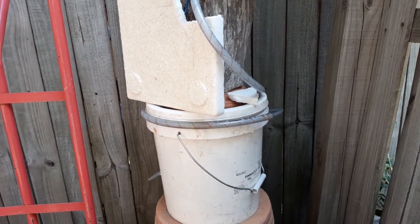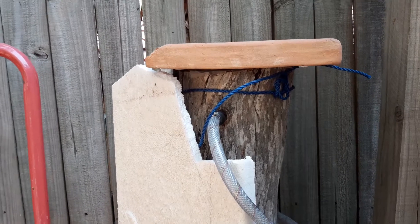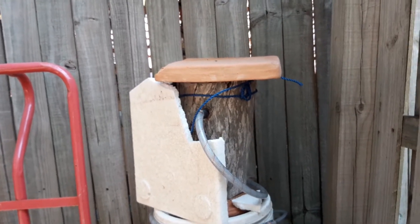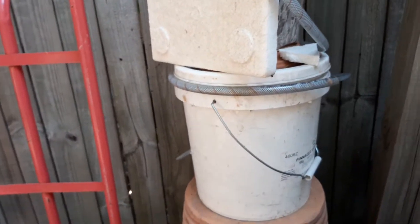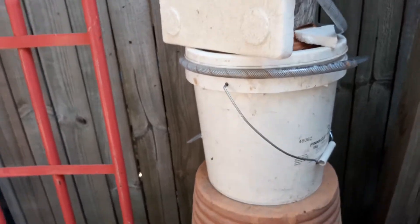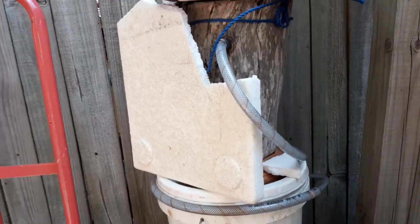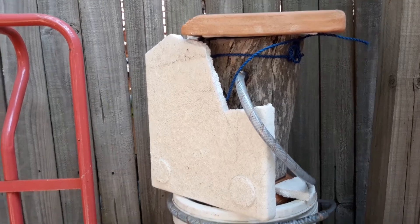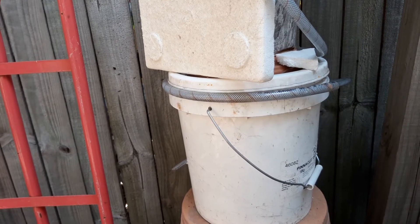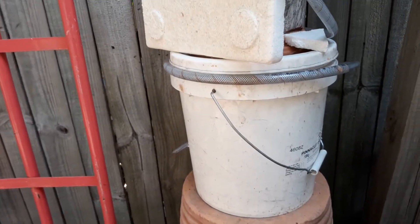I've decided to put another box onto this log and I'm trialing a new way of making a hive. It gets really hot where I am, so I've been thinking about how to keep the heat away from a hive without having to drill out a whole log. That's a lot of work - I've done heaps of them in the past but I'm over making them like that, so I thought there must be an easier way.